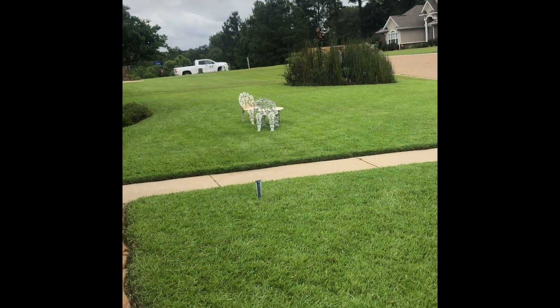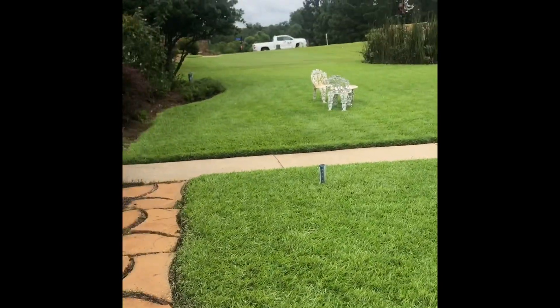This is centipede grass, so it's not going to be dark green — it shouldn't be dark green. If it's centipede, it's supposed to be lime green in color. Let me turn the camera around now. Okay, centipede grass.